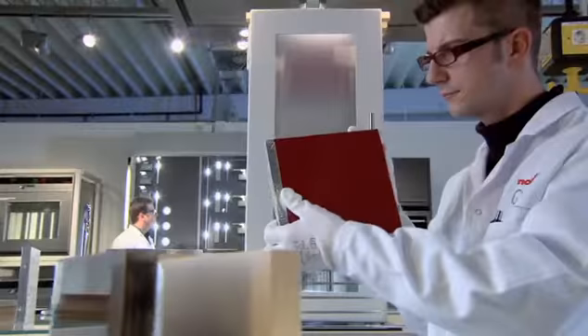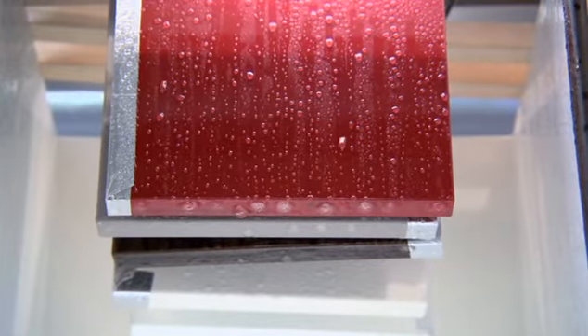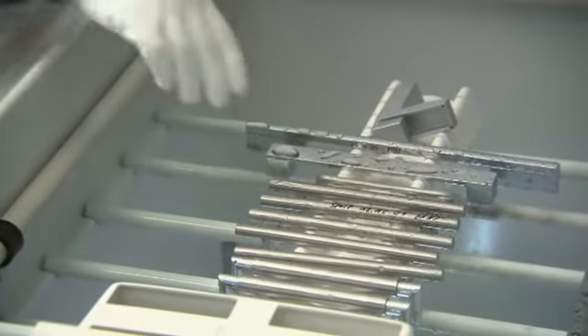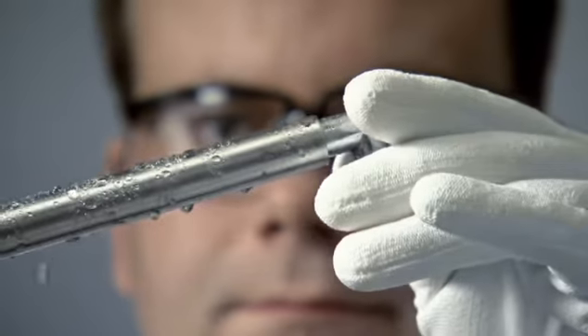For example, we test furniture edges in hot steam, or metallic operating parts in aggressive salt spray. This allows us to simulate a lifetime of at least 15 years in our tests.